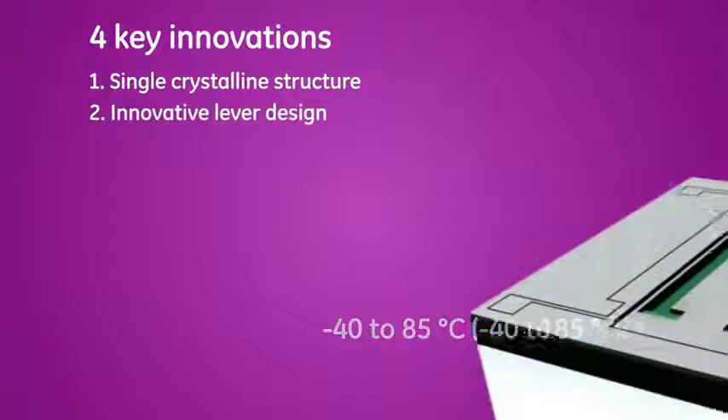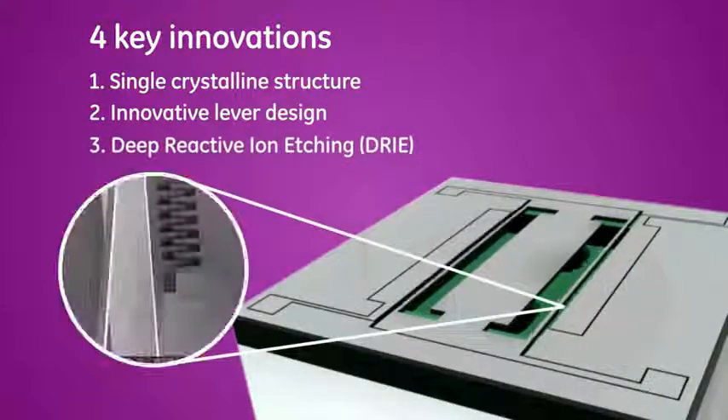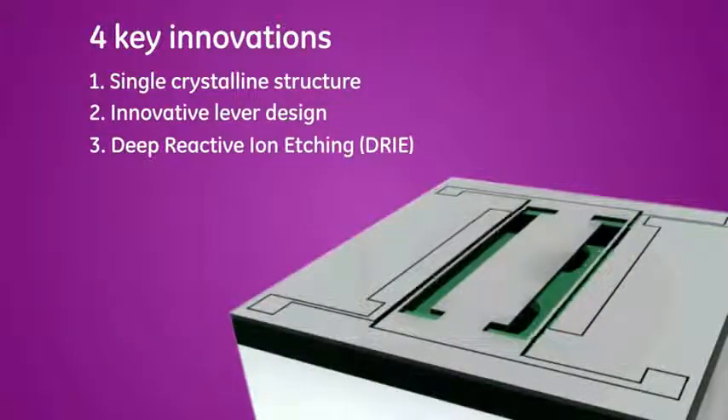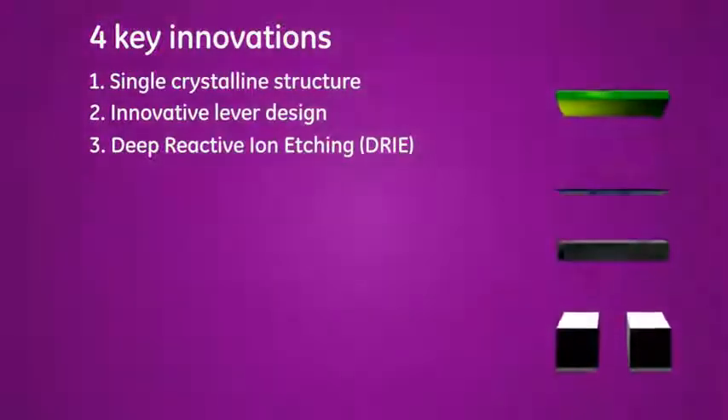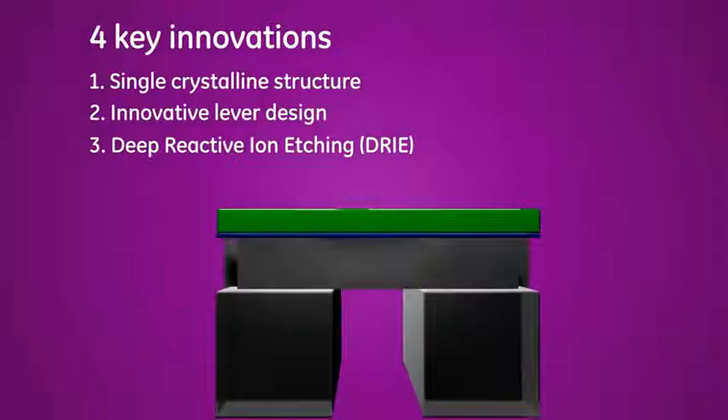A clever lever design produces a much higher signal from a small movement, meaning the sensor can be located further from the electronics. TERPS uses a deep reactive ion etching (DRY) silicon processing technique which minimizes energy losses. DRY enables a more rigid resonator in a horizontal plane, allowing a fully welded TERPS module to be packaged in standard materials for robust performance and enables the use of glass-to-metal seals so TERPS can operate in harsh environments.